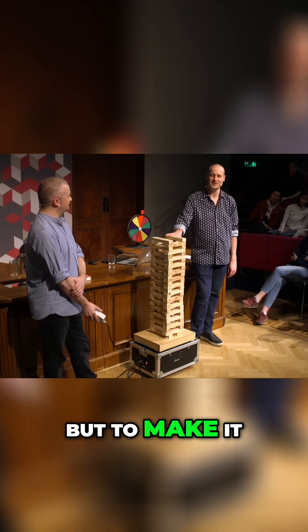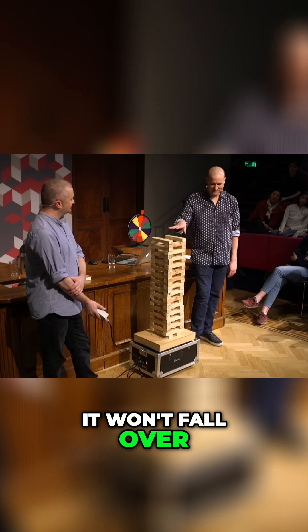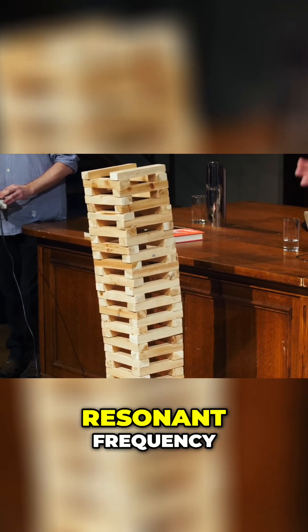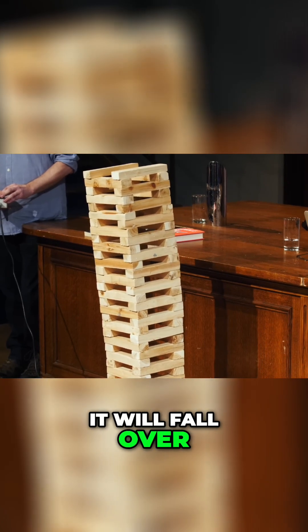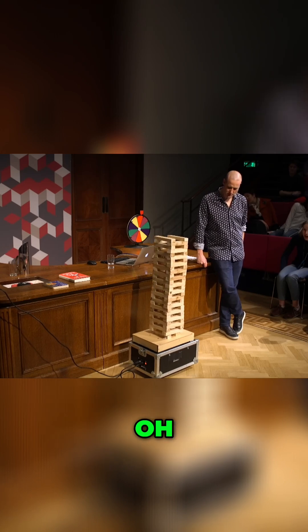But to make it a challenge, first we're going to start with a frequency where it won't fall over. And in theory, even though we're shaking it less, if we hit a resonant frequency, it will fall over. I think we're near one. Oh!